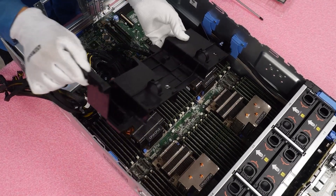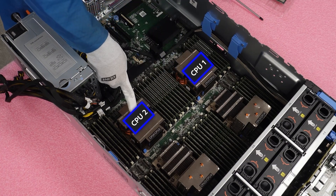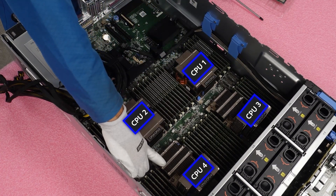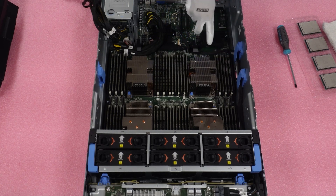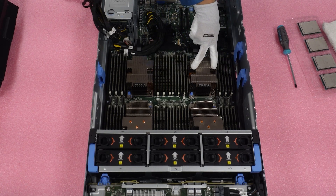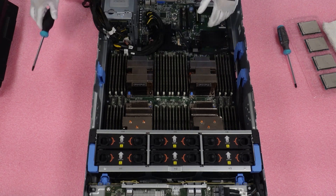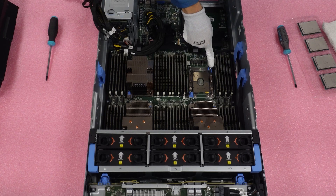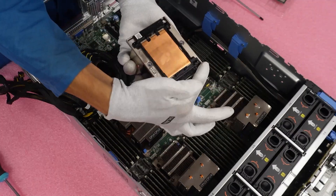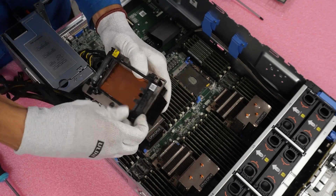Now we can see inside the server clearly with access to all four heat sinks: CPU 1, CPU 2, CPU 3, and CPU 4. The heat sinks can be a little tricky to remove. Grab your T30 bit. This heat sink has two screws — one on each side — so go ahead and unscrew each side. Then pull back the two blue clips, front and back, and lift the heat sink straight up. Remove the small plastic bracket from the heat sink by popping the pegs in each corner off.